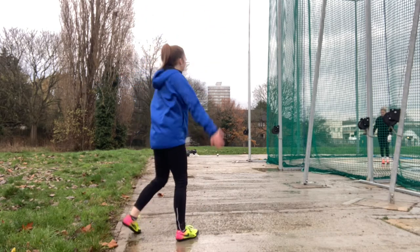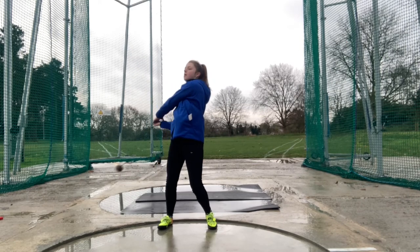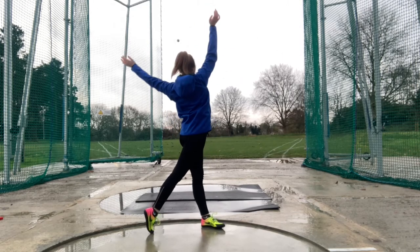When you feel confident in the way you are delivering, try it with the hammer. Don't forget about all the things you've learned in our previous video. It's exactly the same movement as the drill you've just practiced. A perfect delivery is one that flies down the middle of the grass.